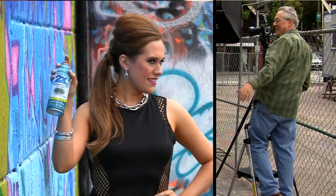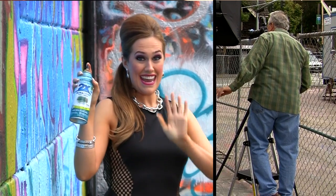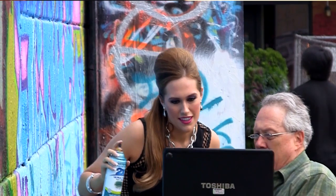Hey guys, it's me Katherine Chloe Cahoon. Here's some footage from a photo shoot for my new website. As you can see, my dad got roped into taking the picture.